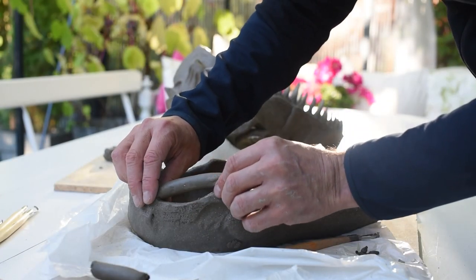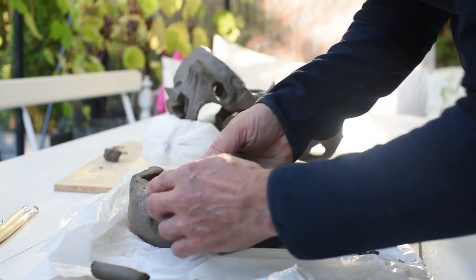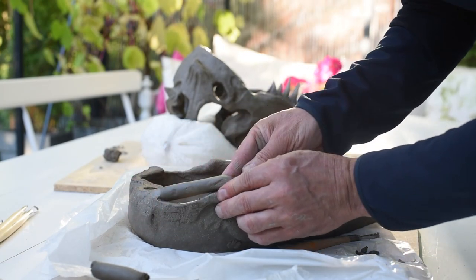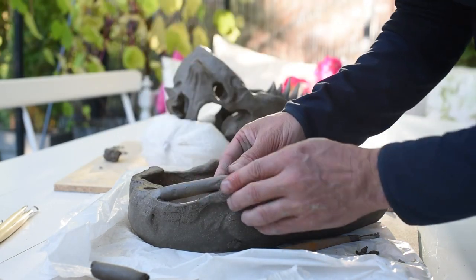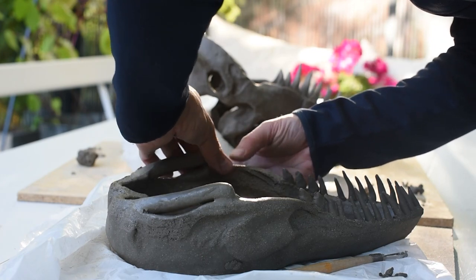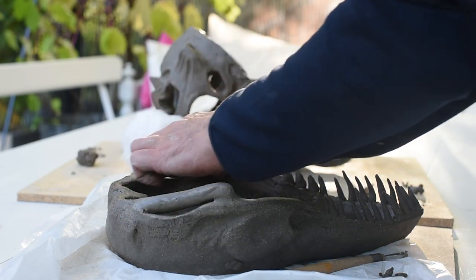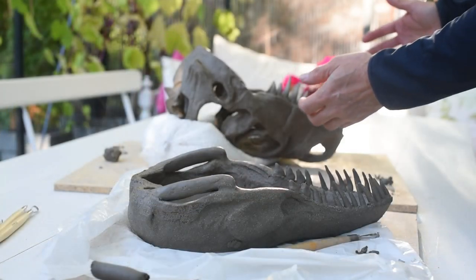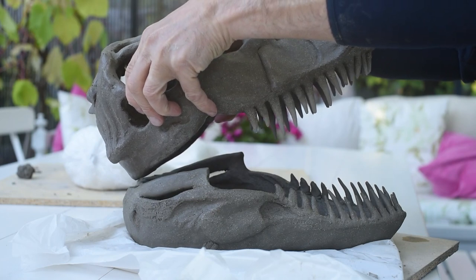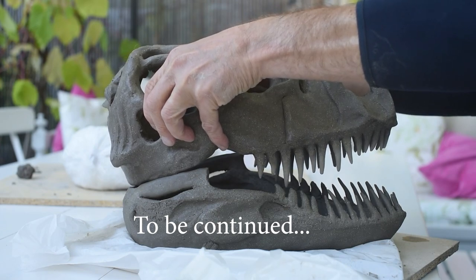I figured out that I need a little bit of support at the back of my dinosaur skull, so I rolled out two coils and attached them to my skull. After that it's time again to look how it fits together. After that it's actually time to leave this dinosaur skull to just dry. If you want to see the result you need to wait for the next episode or part two of this video. Thank you so much for watching. I hope to see you again. Bye bye.